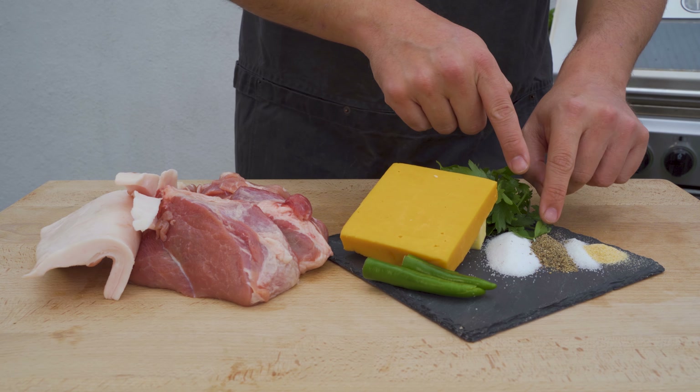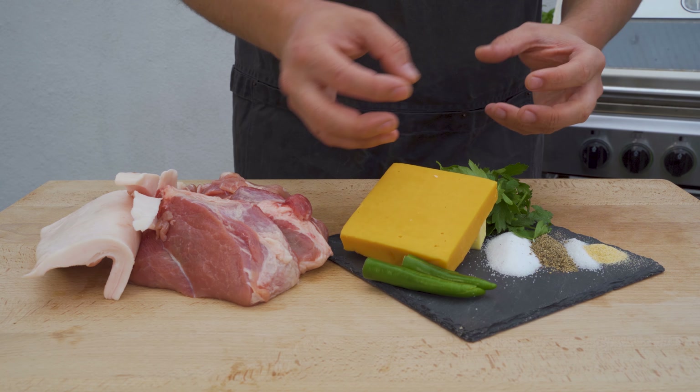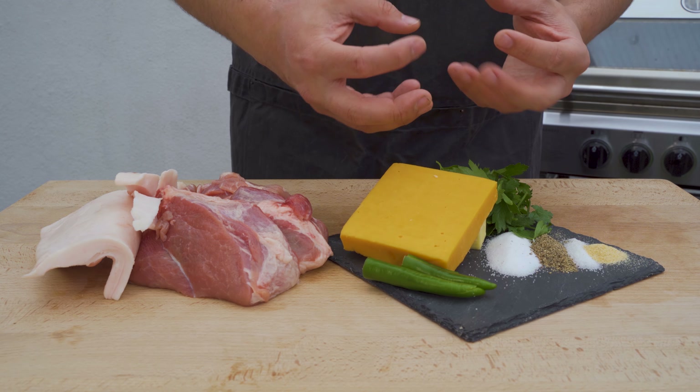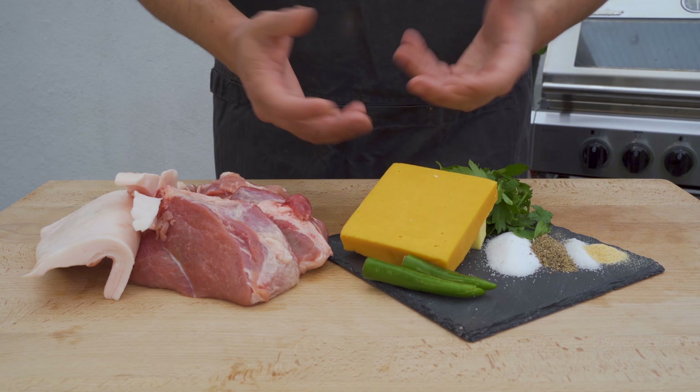For the spices I'm using salt, pepper, sugar, and some garlic powder. The sugar is not to make it super sweet, but it complements it very nicely. Definitely add it — it helps it caramelize later on. Wonderful addition.